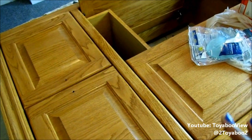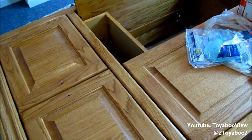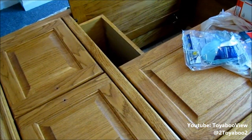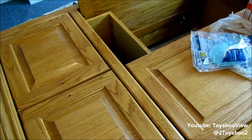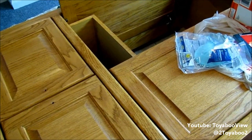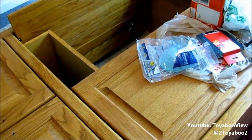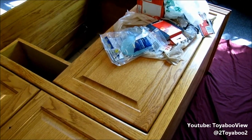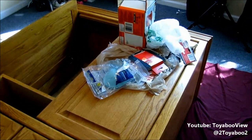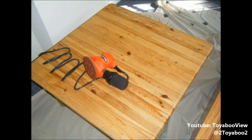I tried to remove the doors to this, but the screws started stripping. Whoever originally assembled this put them in really, really tight, and when I started to take them out they started to strip. I didn't want to risk losing the screws because I don't know if they're one of a kind or just specific to this entertainment center, so I have to keep the doors on, which makes the process harder unfortunately.